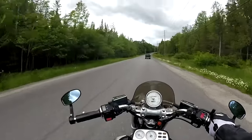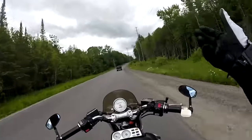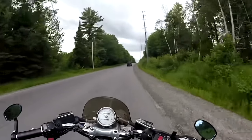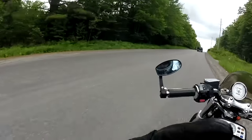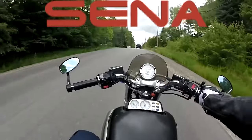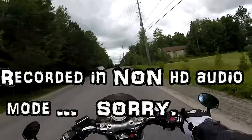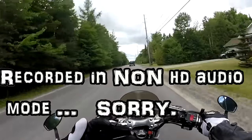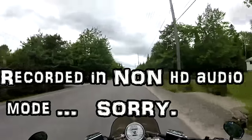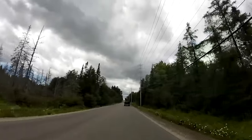We're rocking a whole new setup here — new camera angles, the whole bit. I picked up a GoPro Hero 3 Plus Silver, got the GoPro audio pack from Senna, and we also have the Senna 20S communicator. Got them all linked up together — they're all Bluetooth, no wires connecting the two, which is a pretty neat little setup.